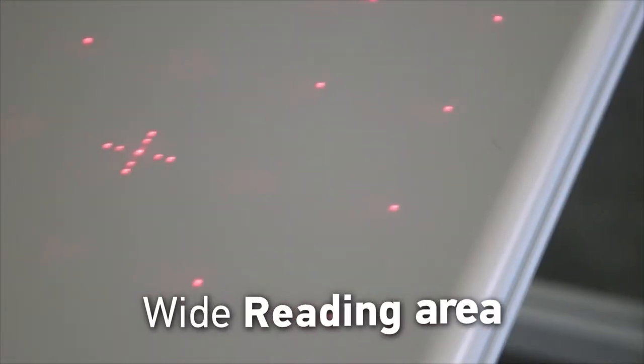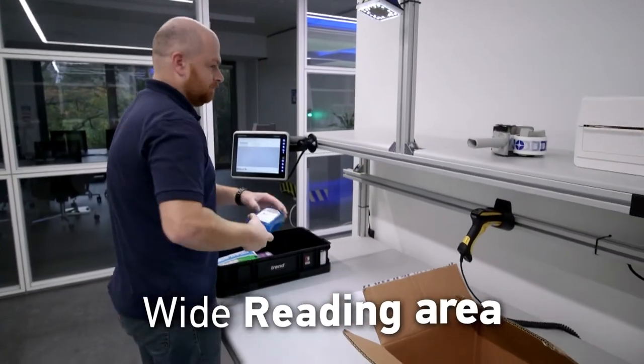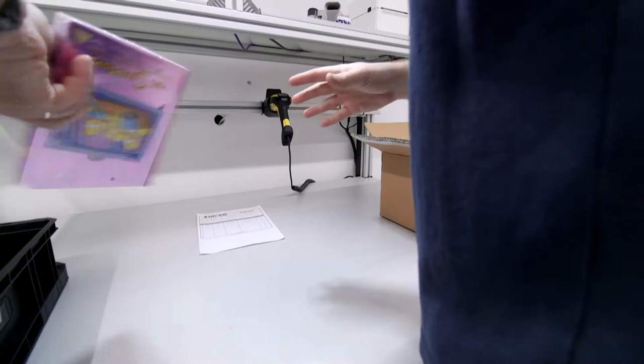The Matrix 320's wide reading area and industry-leading image processor captures the barcode as soon as the operator moves the product into range, allowing a natural and ergonomic packing process.